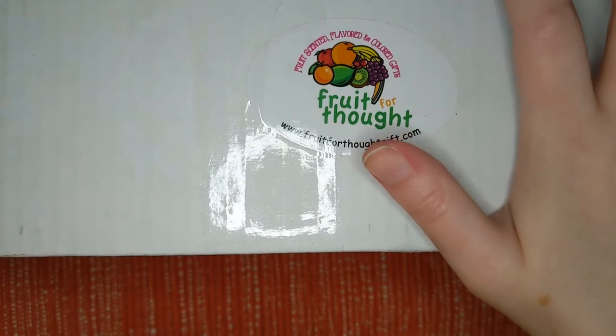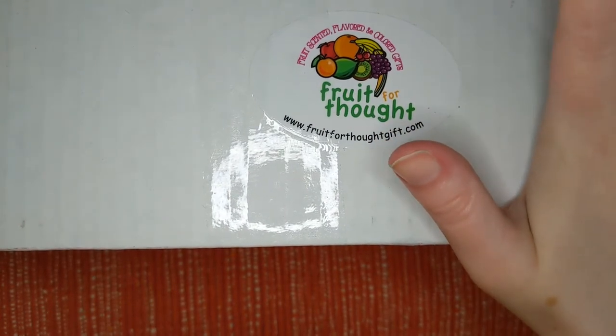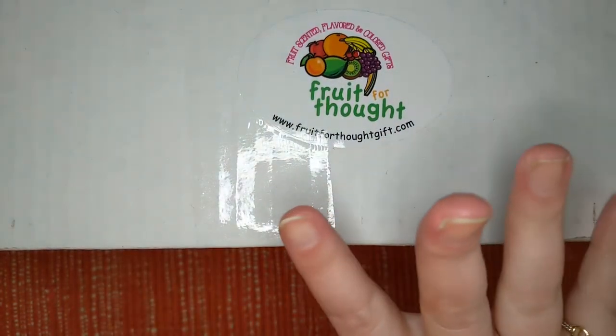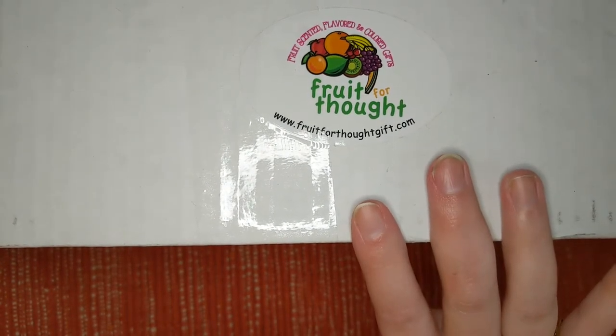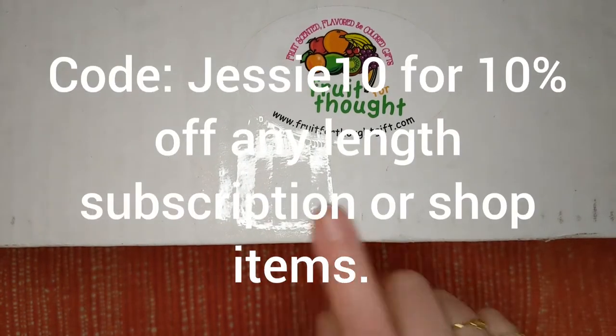I remember seeing it from the beginning, like two, two and a half years ago. It's always been on my radar and the curator reached out to me and asked if I wanted to review it for you guys for free. So I'm very grateful to the curator. Thank you so much. I am really excited to show this to everybody and I have a discount code for you guys.